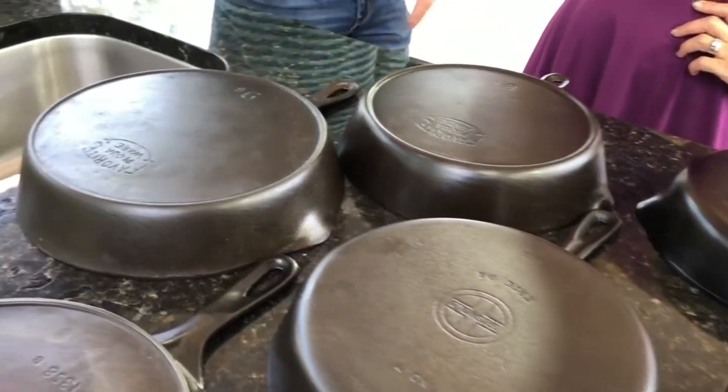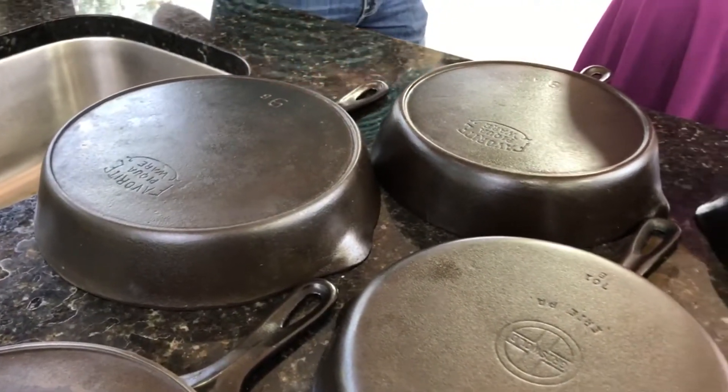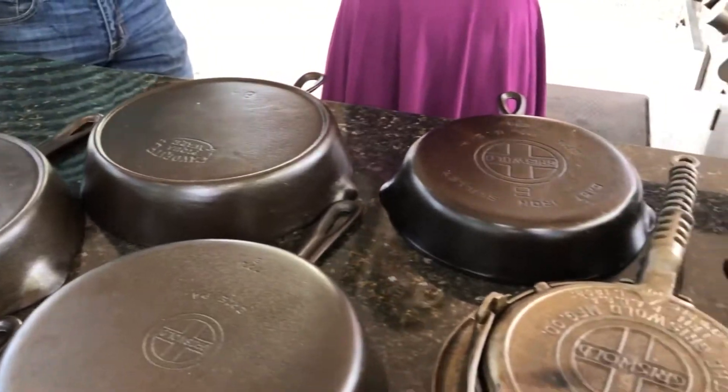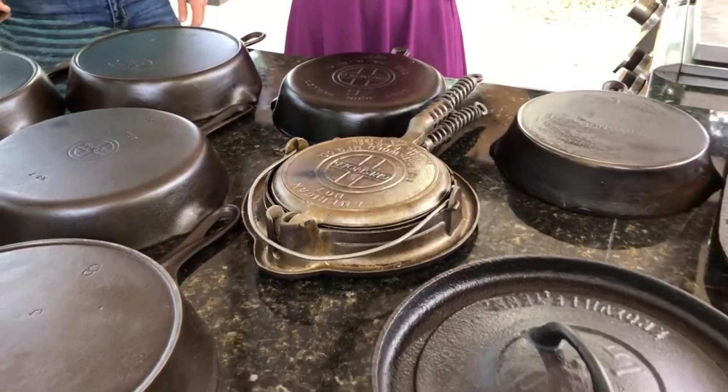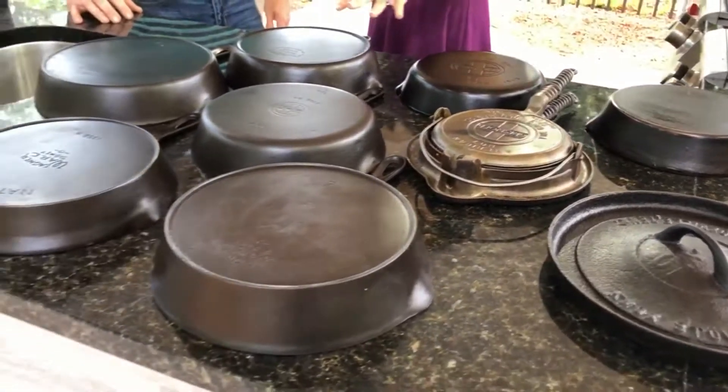What we're looking at here are some vintage pieces of cast iron — many different varieties. We've got a waffle maker and pieces from different foundries, with different logos that the foundries used over time. There was quite a lot of demand too — people would reach out and say they have something that needs restoring.